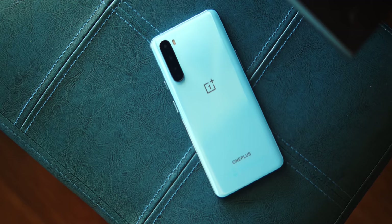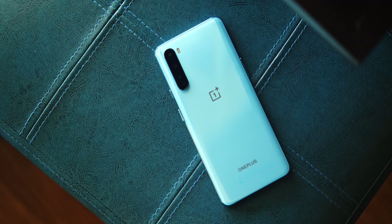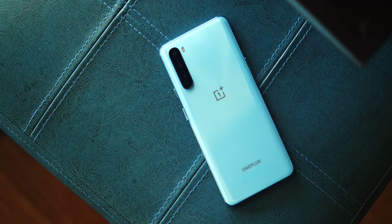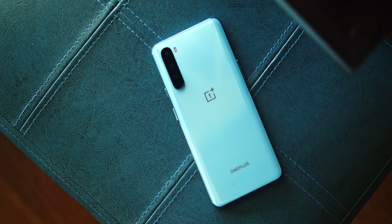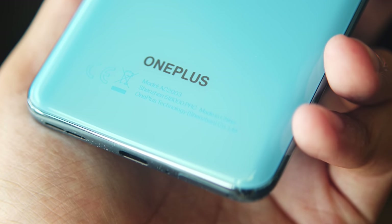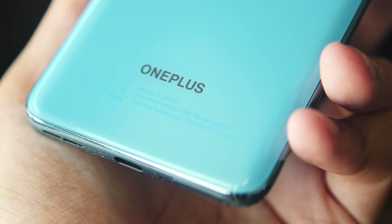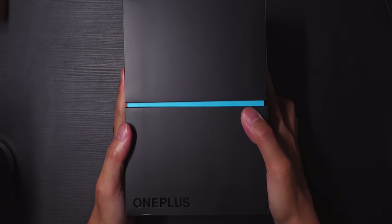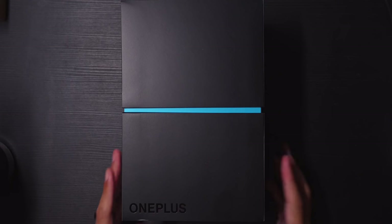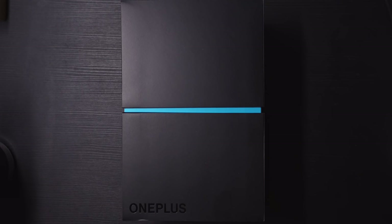Here it is, the OnePlus Nord in the flesh, or in my hand. I'm very lucky to be able to do some work with this phone, because this is not a smartphone that is making it to the States. We can hope and dream that one day it will, but this is meant for markets in Asia and plenty of them in Europe. We'll get to that detail a little bit more later after I unbox this, and also give you some of my first thoughts. You can look forward to things like my real-world camera test, and also my top 5 complaints and takeaways as I finish up my coverage of this phone. Look forward to all of that by subscribing to my channel.